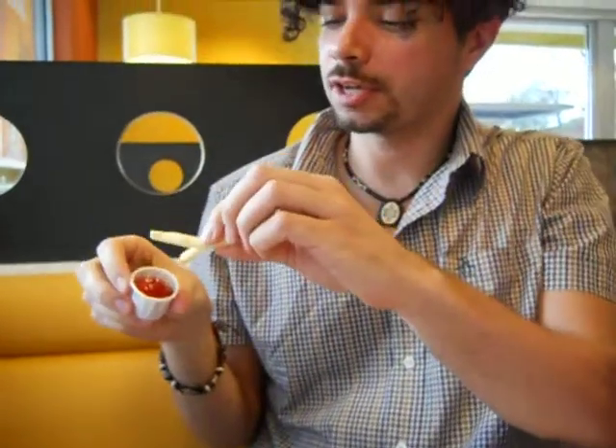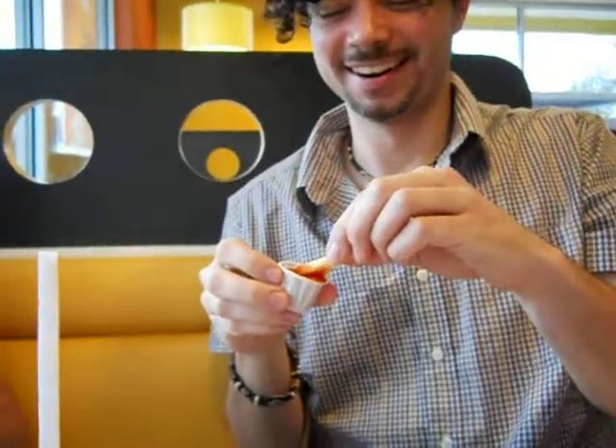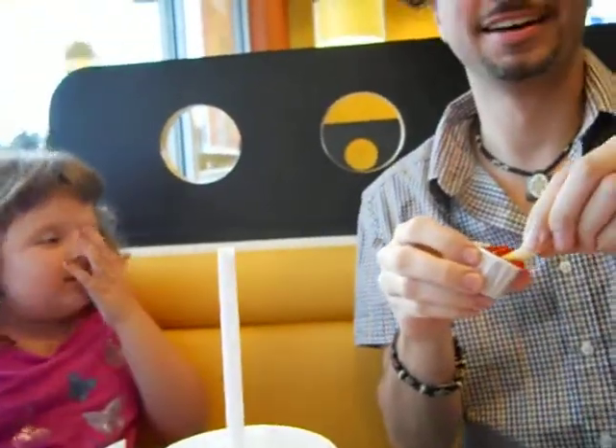Then you take ketchup. Mmm, is it good? Like that. And then... Hello. Okay, this is how you eat a french fry. Oops, didn't eat it I guess.